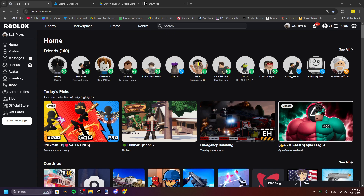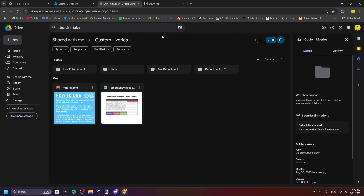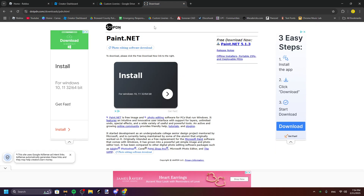All right, hello guys. Today we're gonna be making ERLC liveries — a tutorial on how to make them. First, you're gonna need two things: this Google Drive and this website. All the website links are gonna be in the description.